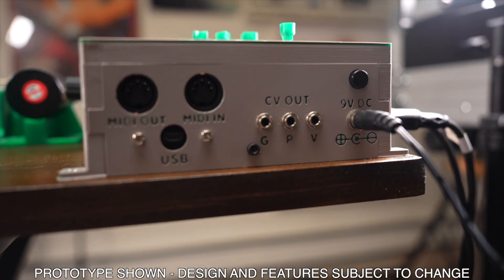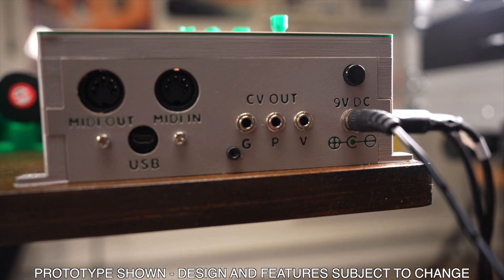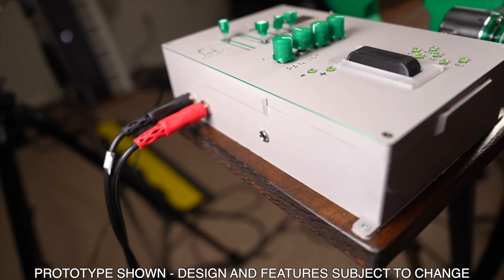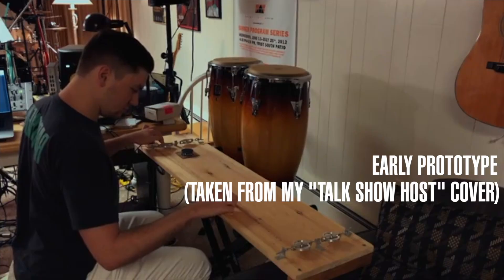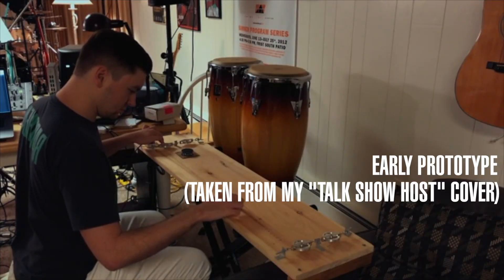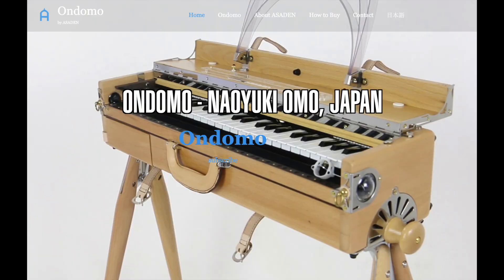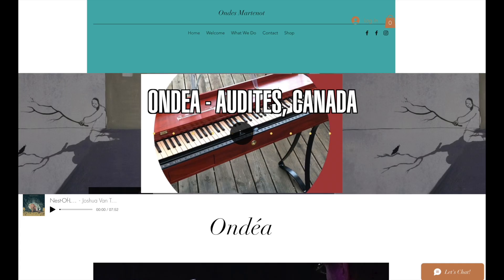Radiohead guitarist Johnny Greenwood has famously used an Ondes Martenot in both the band's work, his own solo projects, and film scores. While today there are a small number of boutique makers of Ondes replicas around the world, the instrument is not nearly as accessible as it ought to be.